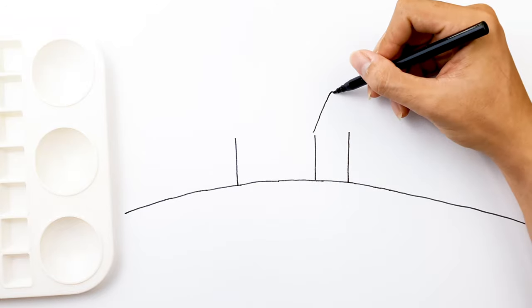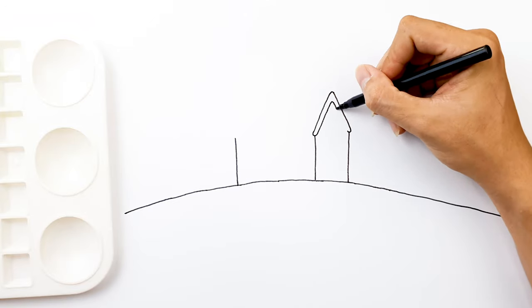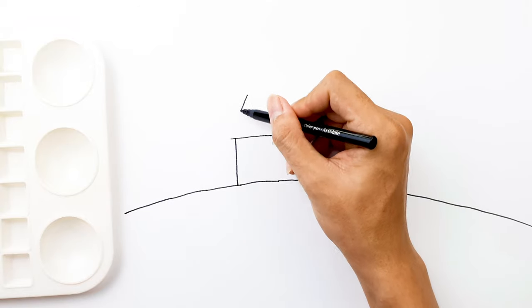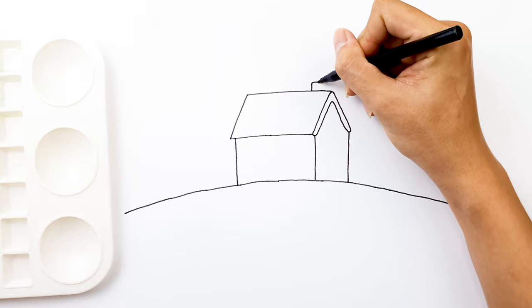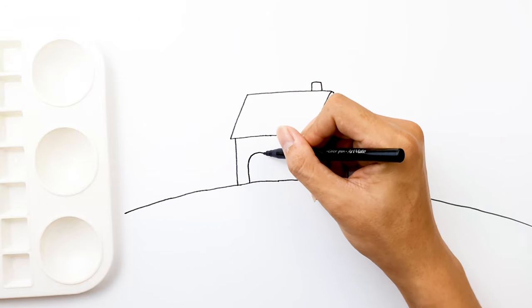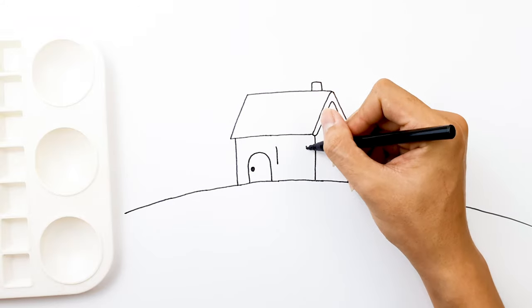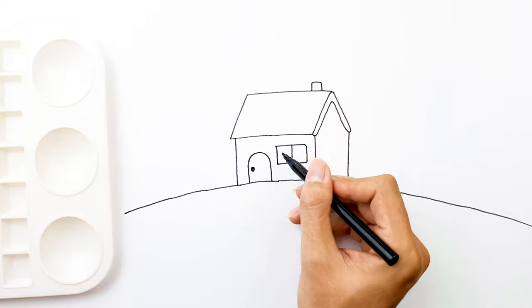I'm drawing the house first. Let's make it together.